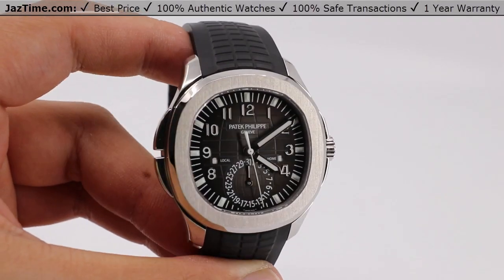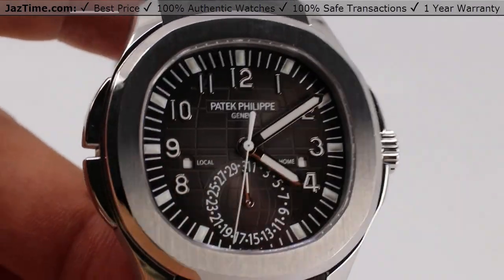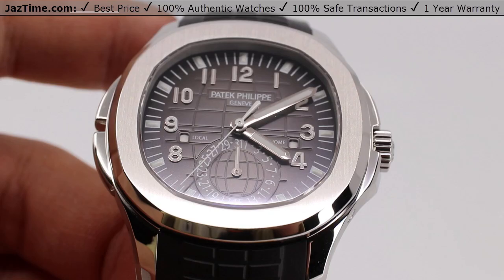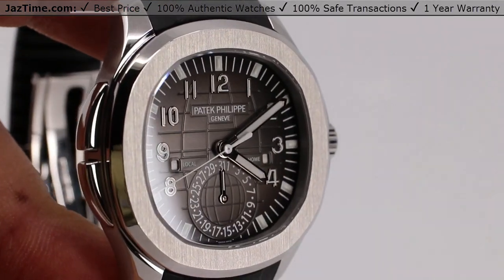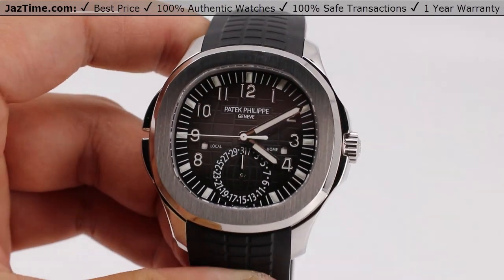Welcome back to Jaztime, everyone. Jaztime.com is an online store that buys, sells, and trades authentic luxury watches. We make these videos so you can easily choose the best watch for yourself in the comfort of your own home. We offer the lowest prices anywhere online. If you'd like to know the price, simply click on the links in the description below. We greatly appreciate it if you purchase your next watch from us at Jaztime.com.